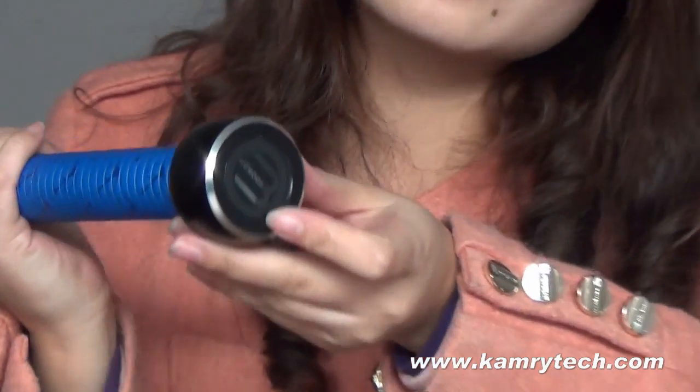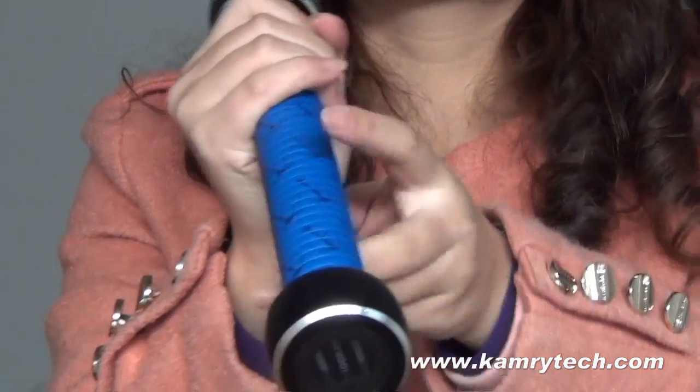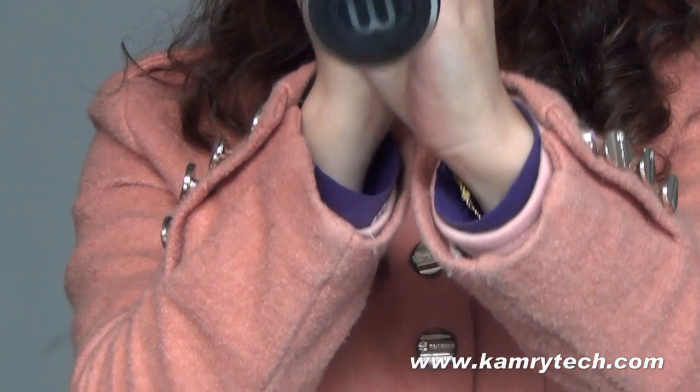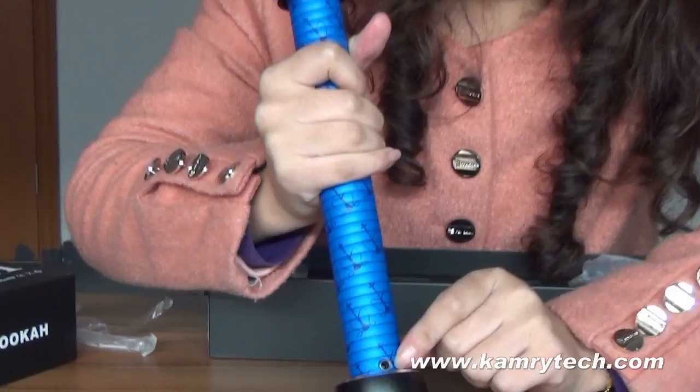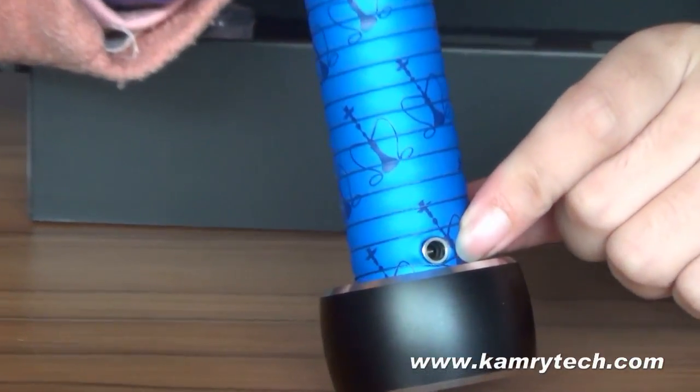It's a very huge vaporizer. You can see it. When I vape it, the light will turn blue. You can see it again. It is very fantastic. Then you can see that there is a hole there — it is for charging.